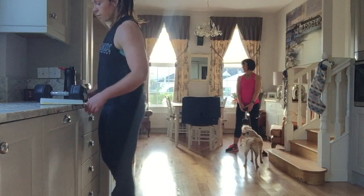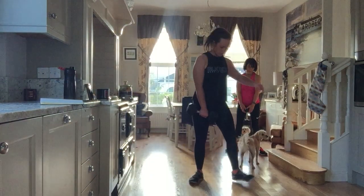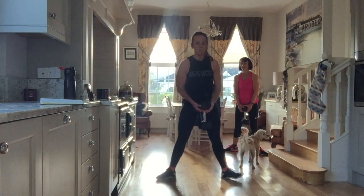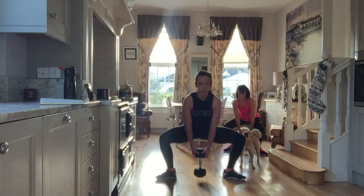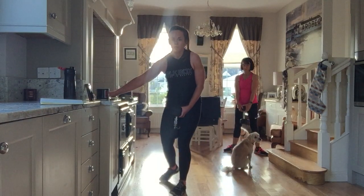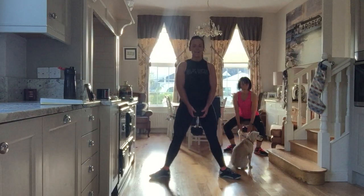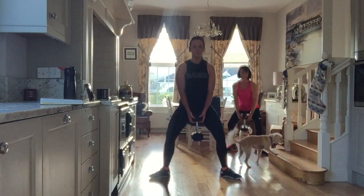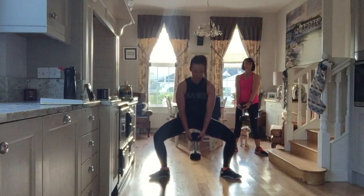We're going to start — squat, feet turn out. 3, 2, 1 — go. Drop the weight right down to the floor, squeeze tall. Take your time, slow it down. Stand tall at the top, feel those glutes working. Shoulders back — and time.